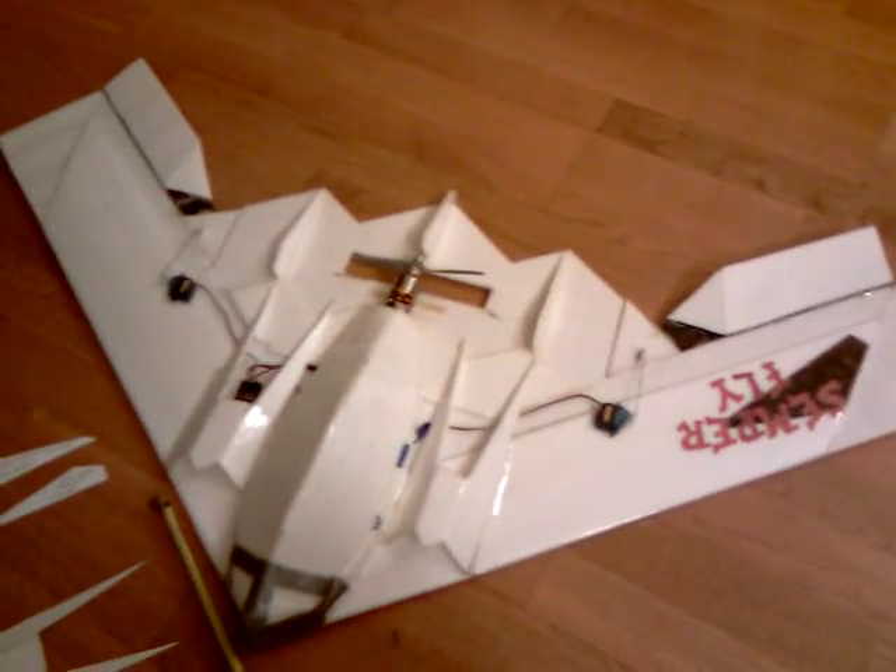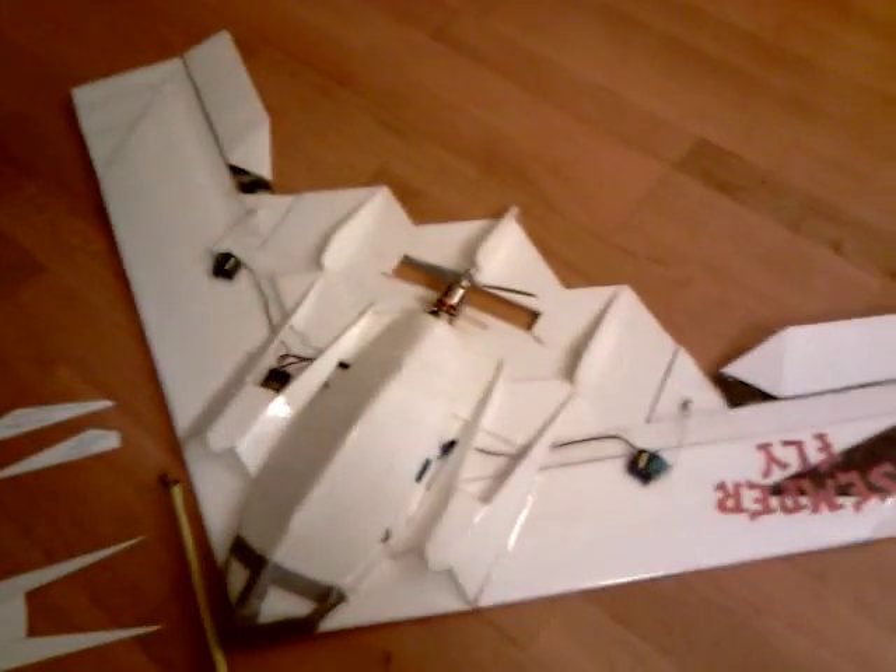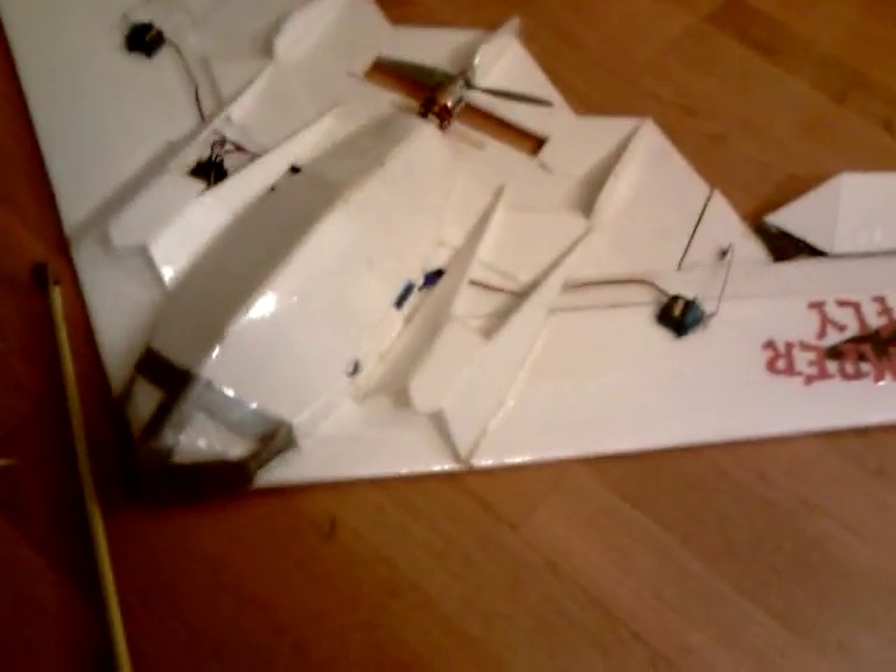Hi guys, Ken here. This is a video made primarily for the Mesa team. This is my B2, and what happened is I took out my radio — I'm actually donating this to a friend of mine who is in love with this plane and wants it for himself.